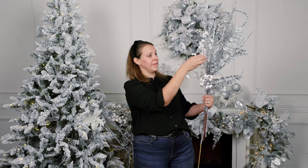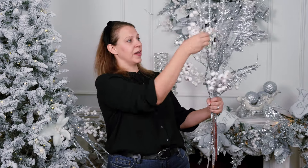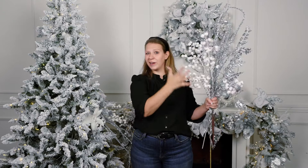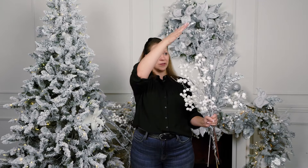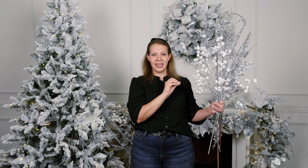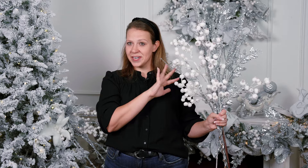And then you want different textures too. So if you look here, we've got a leaf, we've got these tall sticks, we've got berries. So it's a good mix of textures and not everything's the same color too. If everything was silver, it would just look like a big silver blob on the top of my tree. So we want to bring in the white that's going to break it up. I'm going to jump on my ladder now and we're going to start putting these styles at the top of the tree.